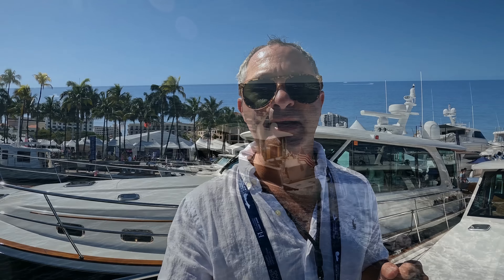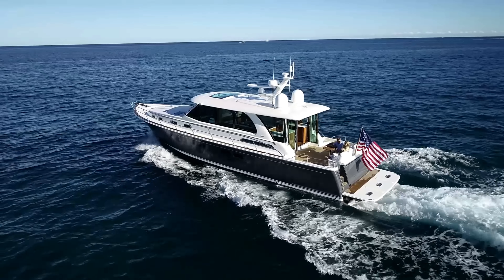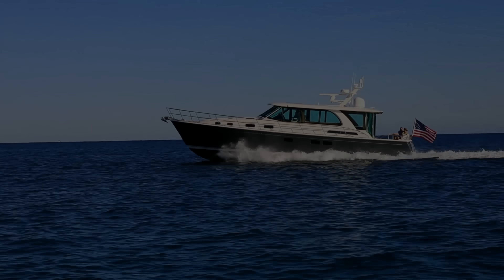At the Palm Beach Boat Show 2022, behind me is a Sabre 58 — beautifully built with a vacuum infused hull. It's high-tech construction mixed in with super high build quality and serious technology. We're going to take a look around.